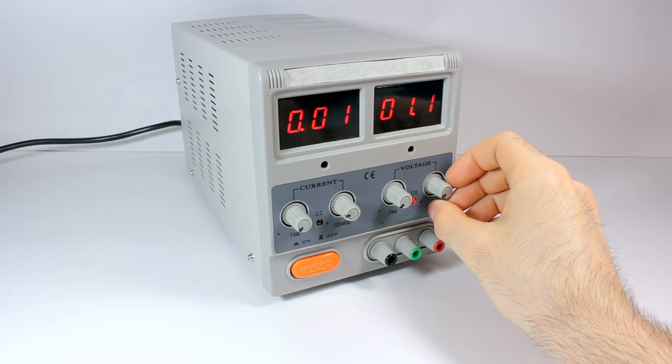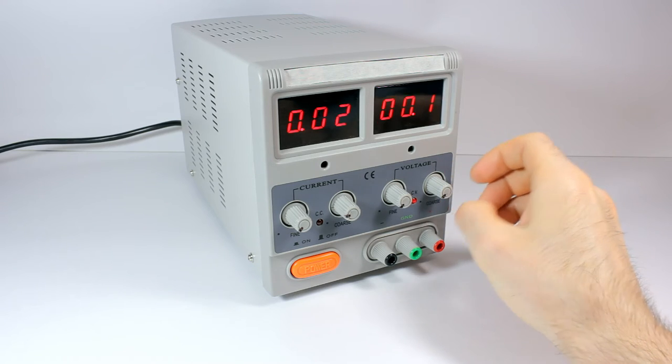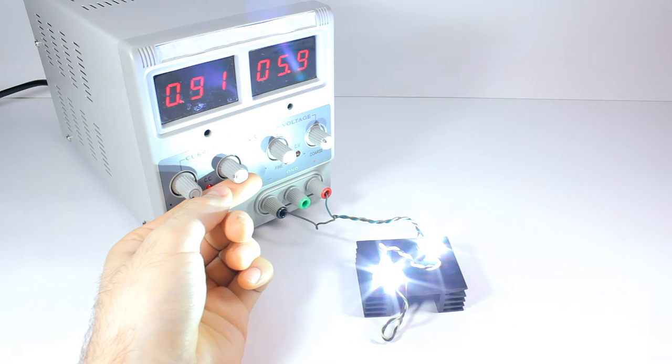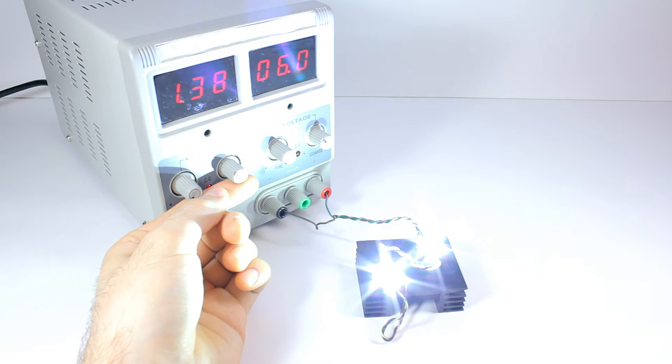After a couple of years, values started to drift a lot. I've checked the potentiometers, but they are fine. If you have any idea what to check, please let me know. And never turn on or off the power when a load is connected, because of a short voltage impulse which can destroy your circuit.